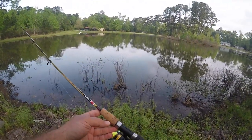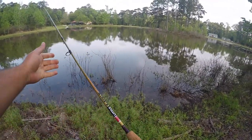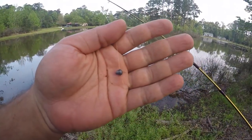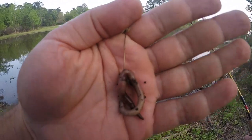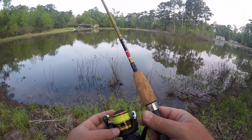It's a short rod — only five foot long, but it's super limber. I've got four pound Mr. Crappie line on here with just a simple pinch-on drop shot, panfish hook with a worm. The reel is a Shimano FX 1000, a real small reel.